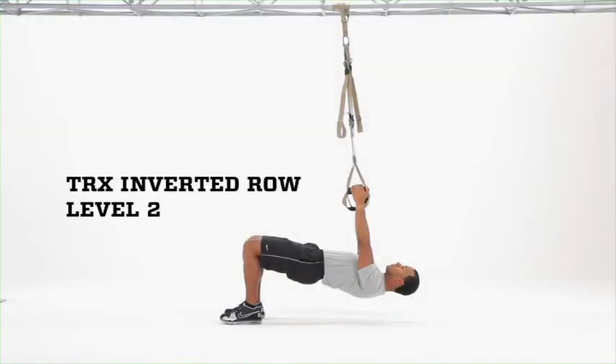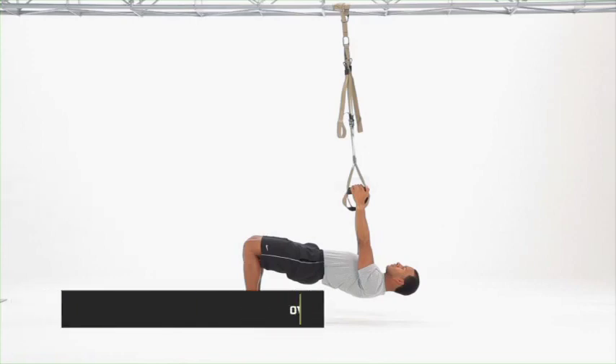TRX Inverted Row, Level 2. Shorten the suspension trainer to allow you to achieve an inverted position, chest below anchor point, knees bent to 90 degrees, feet flat on the floor, body in a plank position.